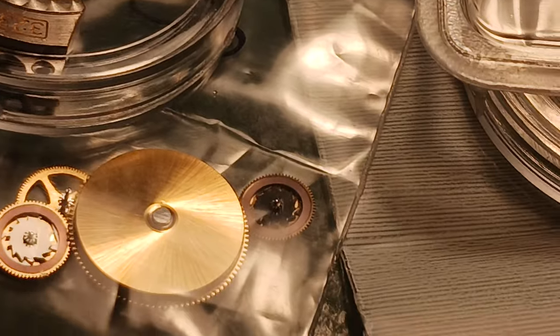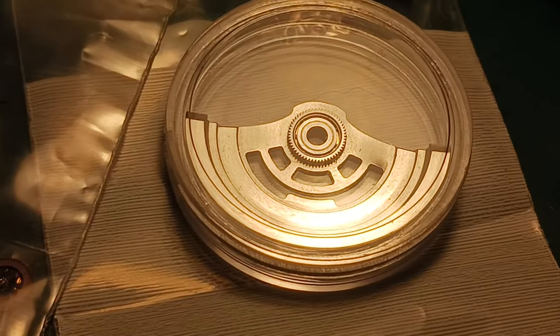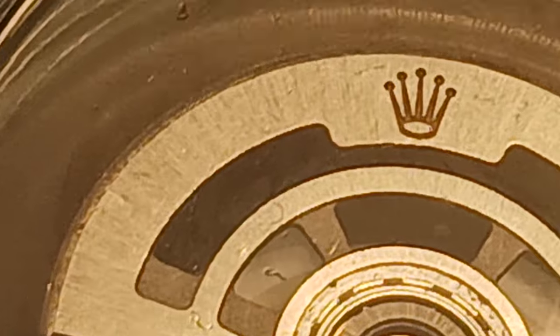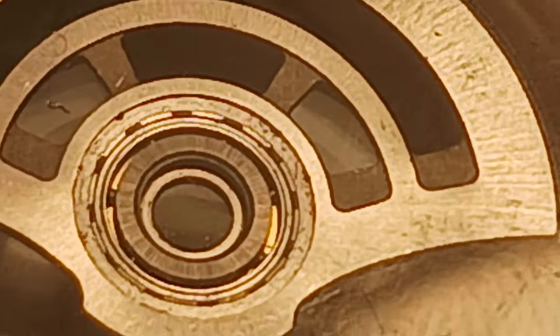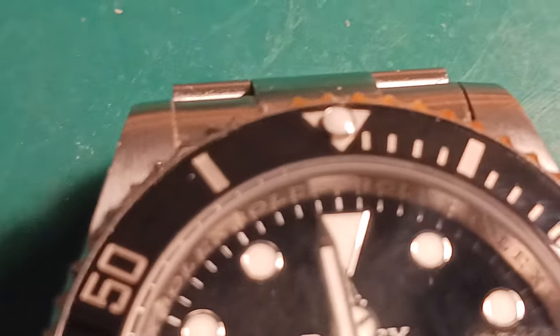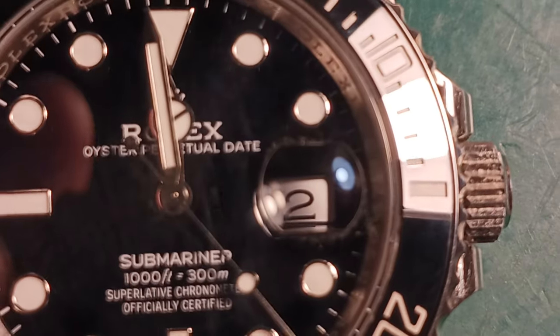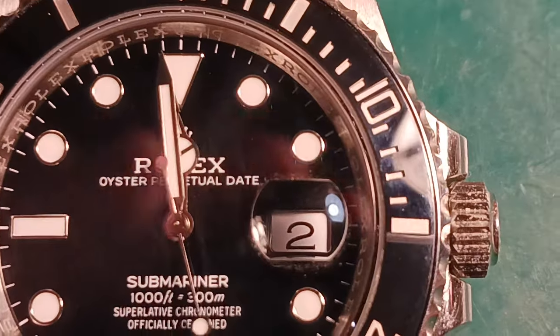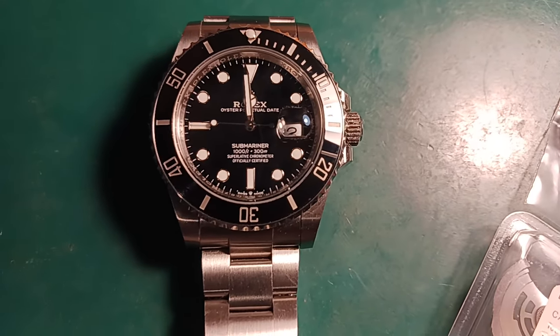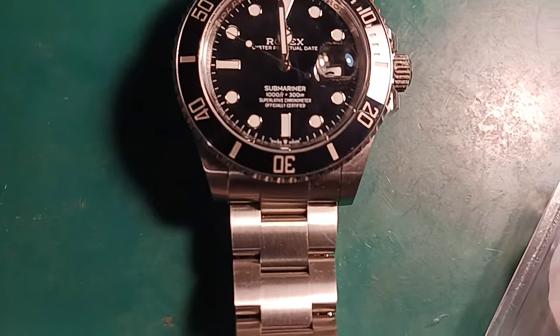We'll come in and have a look — absolutely perfect 3235. Everything on these parts looks very good. I think he did very well buying these. Let's take a look at some of the bridges and flip it over. We can look at even the oscillating weight — it is almost perfect even for used parts. Comparing to any other clone movement, you're going to notice they look extremely similar if not identical.